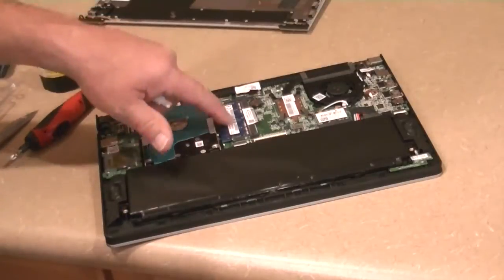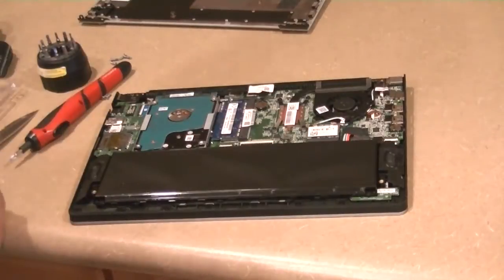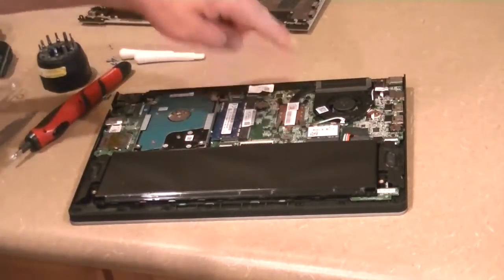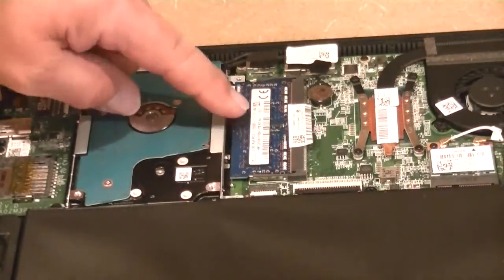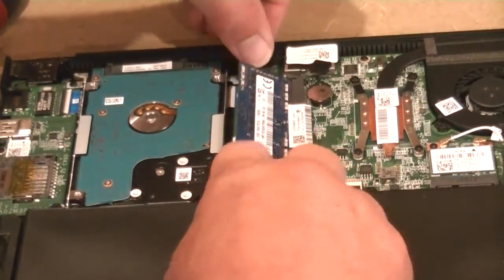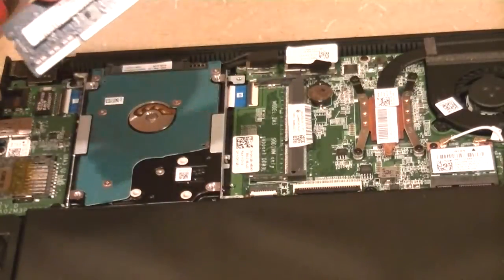Here's the RAM that we're going to replace. Here's the hard drive, the fan, the CPU. This is the memory stick that we're going to replace. There are little levers on either side of it — you pull those apart, it swings up, and you pull it straight out. That's what we're going to replace.